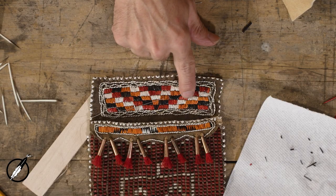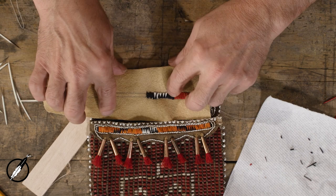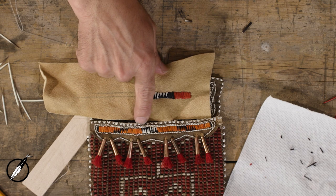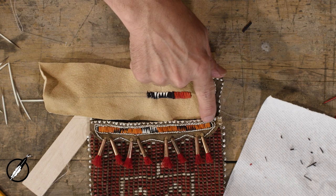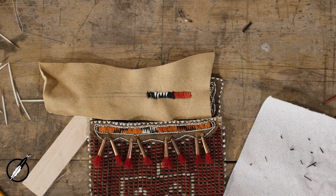We've done the zigzag technique here in the band with the sawtooth. Now we're going to do this edging — it's the Lane Stitch — and that quill basically does a little spiral. So I'm going to start this technique.